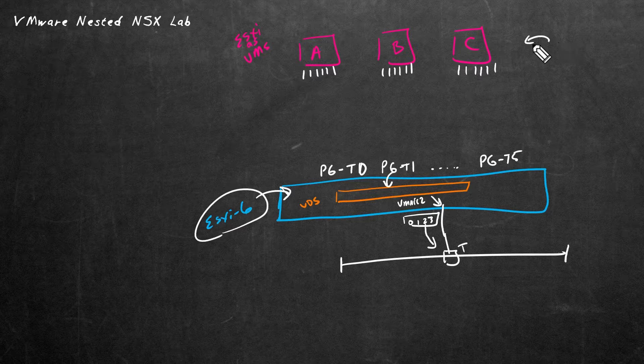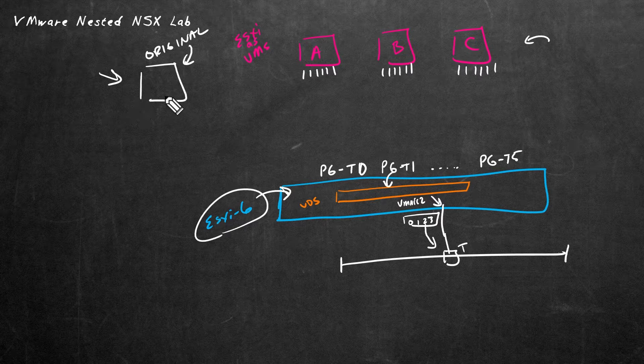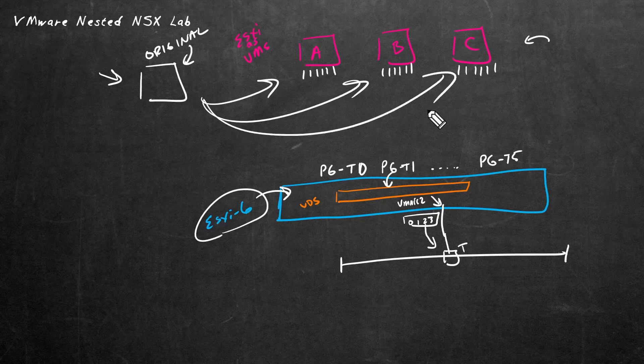For licensing, we'll be using the VMUG Advantage eval licenses, which are good for one year. So here's what I propose: let's create an original VM as if we're going to install ESXi on it, and then we'll take that original and simply cookie-cutter the VMs that we actually want.